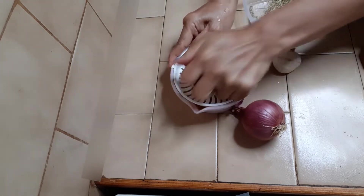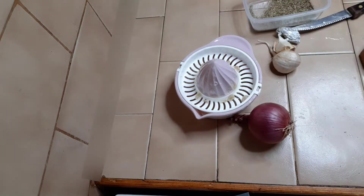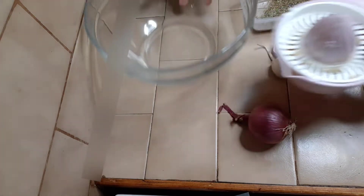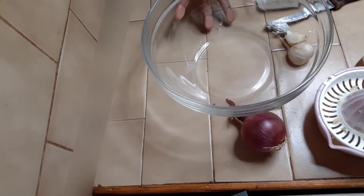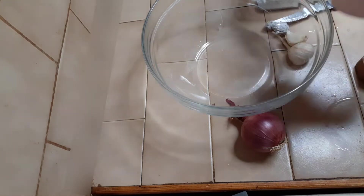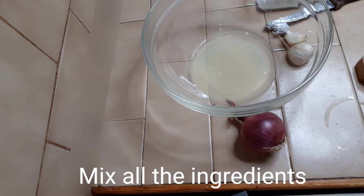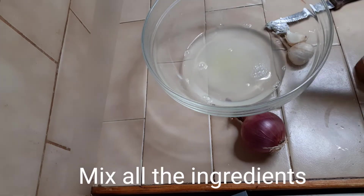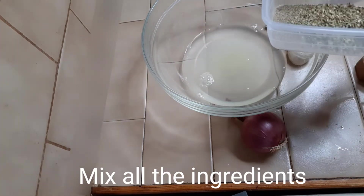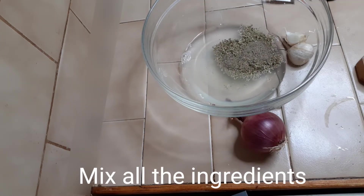Let's squeeze the lemon — 1 whole lemon. Put it all in a bowl because later we are going to marinate the chicken. Add 1 whole lemon, half cup of water, 1 teaspoon of black pepper, and 1 tablespoon of dried red oregano.